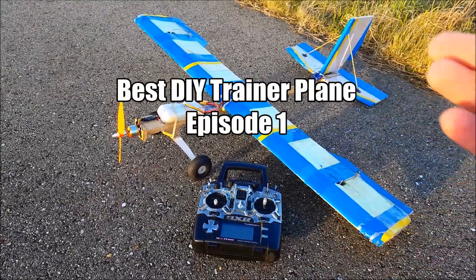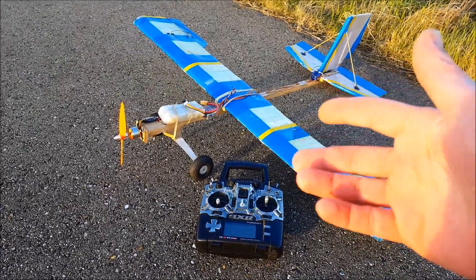Hello everybody, welcome to a new episode of how to find the best DRI trainer there is. Why is that?